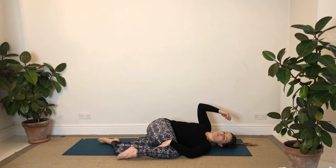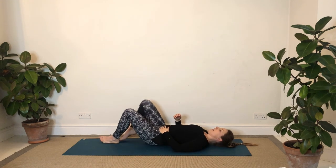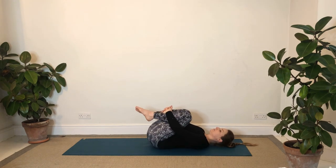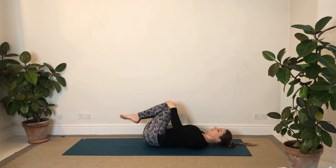Then bring the right arm back over, roll back onto your back, and give both knees a hug in again. Take a few breaths with both knees hugging in, and then give the knees a circle around.